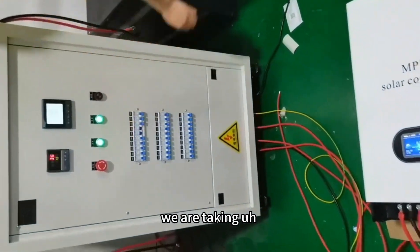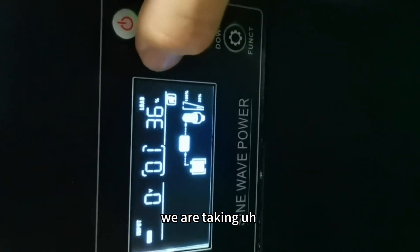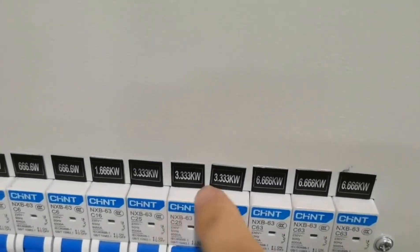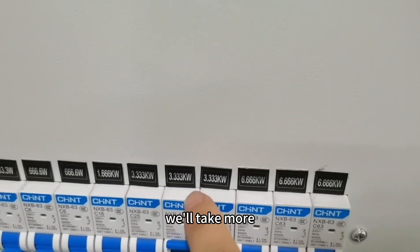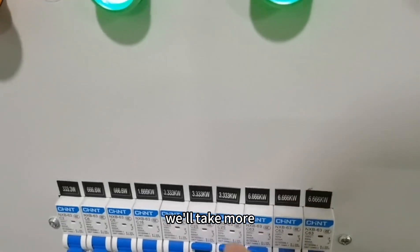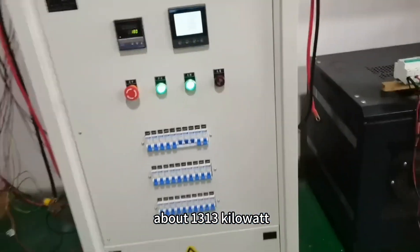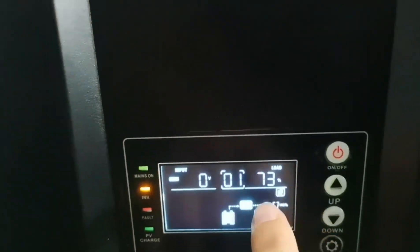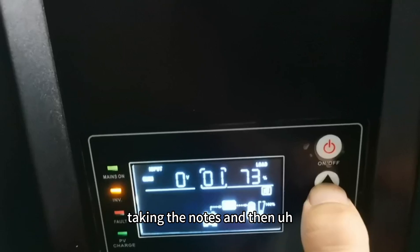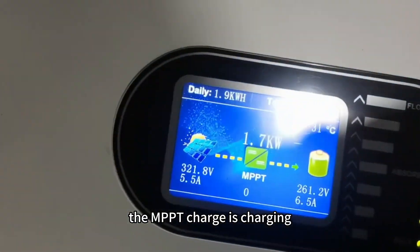Taking 3,000 more — the total is now 6,600 watts. Taking more load. Now it's about 13 kilowatts. Going to one — taking the loads.